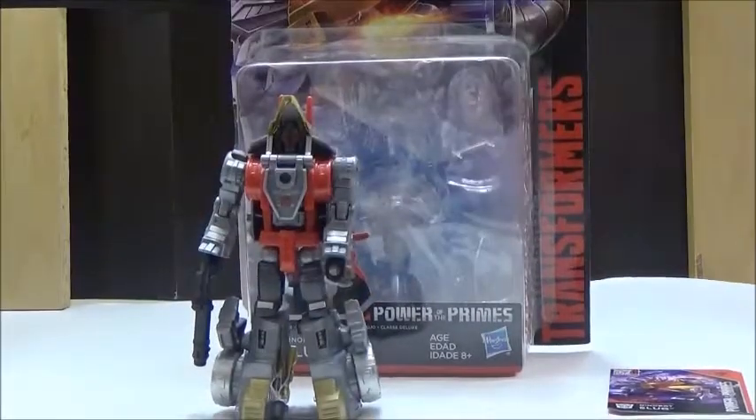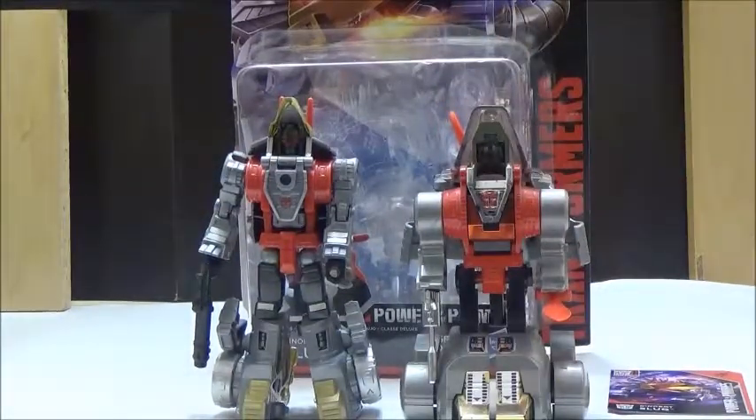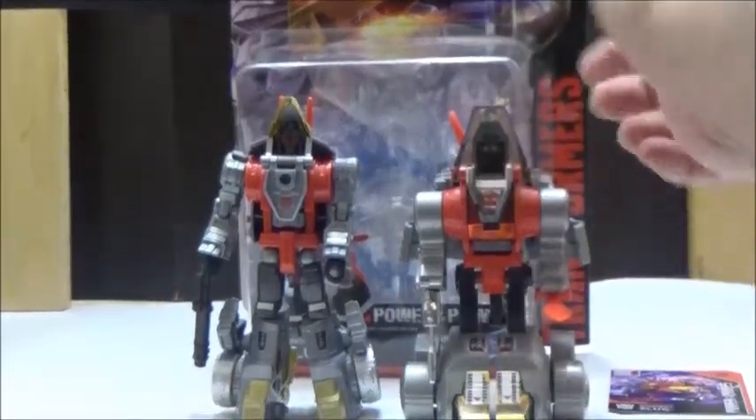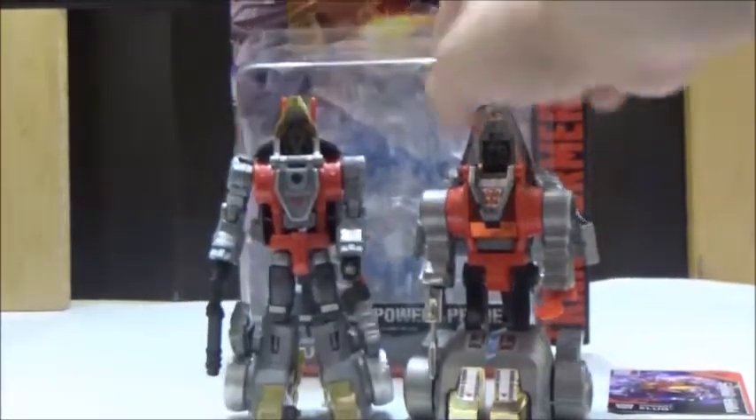As a comparison, I do have the G1 release — here he is next to the G1 Slug, or Slag. It's pretty cool since it's very reminiscent of the design, but one thing that is glaring is that since the G1 version does come with the sword, it is a bit annoying that this version did not include it.